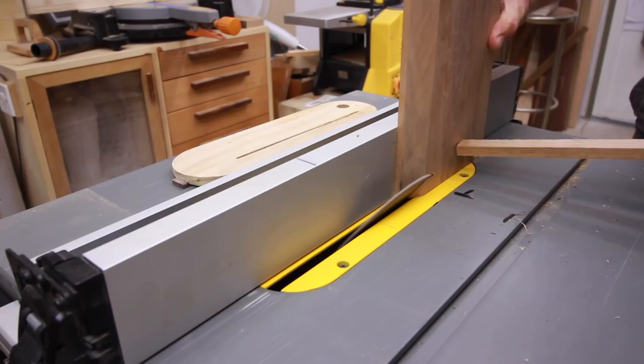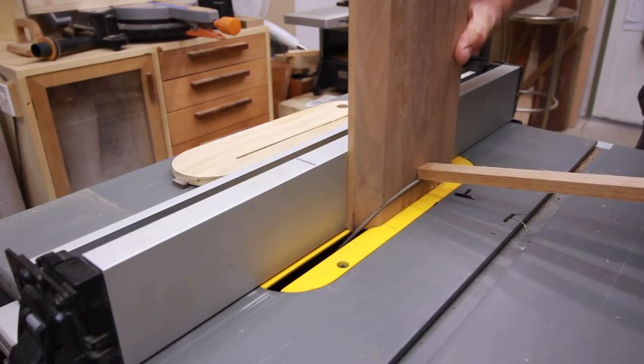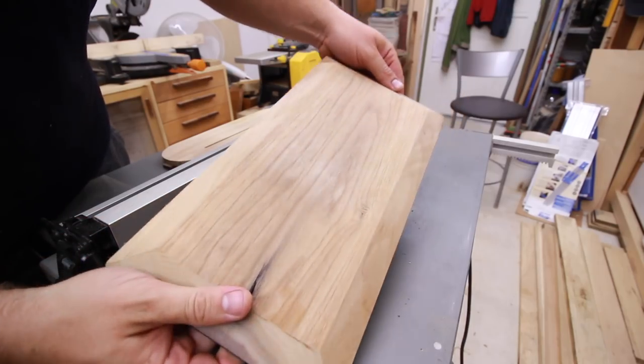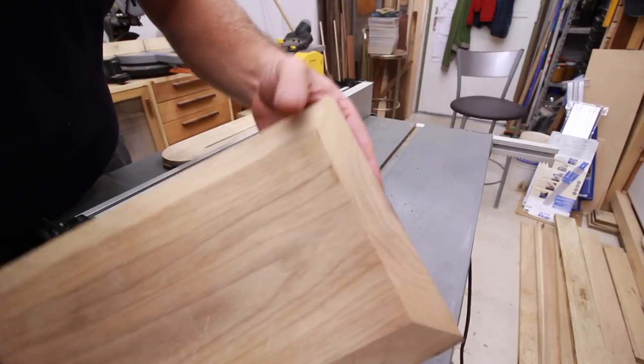I wish I had a better table saw and miter saw in my workshop, but even with what I have I get amazing cuts. I think with better saws the cuts would be spotless — you'd get these shiny, incredible edges. I have no doubt about that.